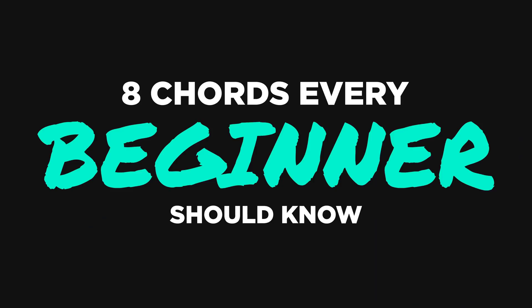Hi everyone, my name is Ayla and today I want to show you eight chords that every beginner should know because they'll help you start to build dexterity with your fingers. Most importantly, these chords will help you play so many songs and you'll get so much mileage out of them — you'll probably use them for the rest of your guitar playing life.